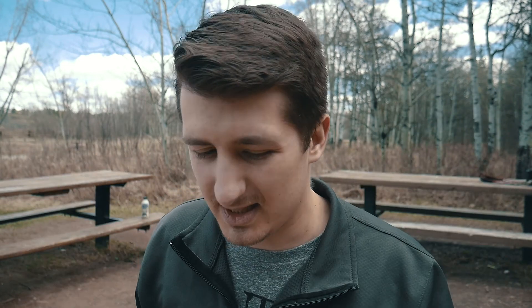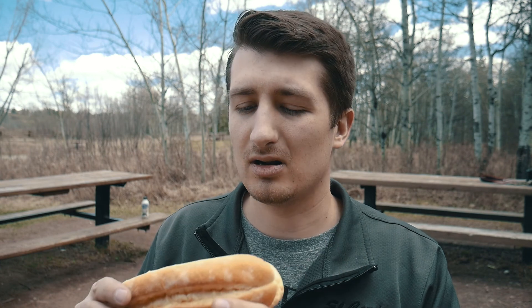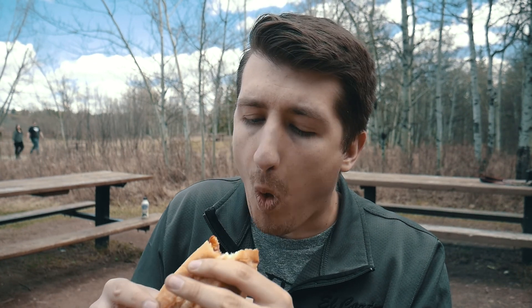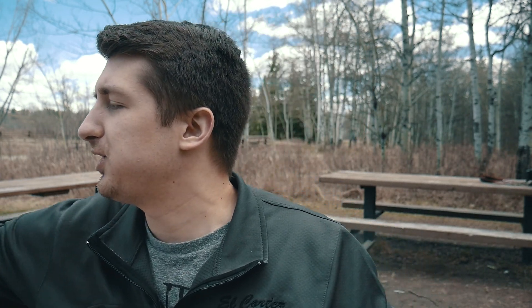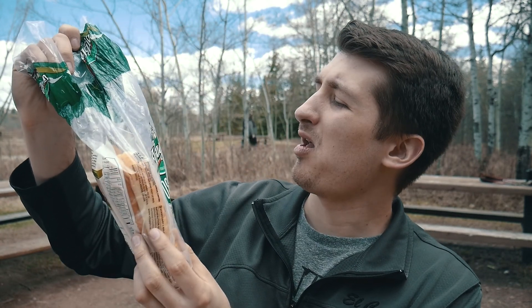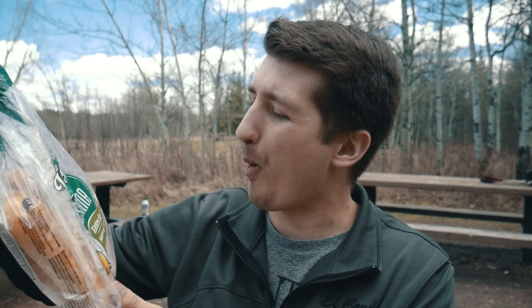I've got my hot dogs all ready to eat. I think they should be pretty good. I've never used these buns before — got them from the local grocery store near my house, thought I'd try them out. Excellent, excellent hot dog buns. I believe they are Villagio Toscana extra soft sausage buns. They're really good. It's pretty hot.